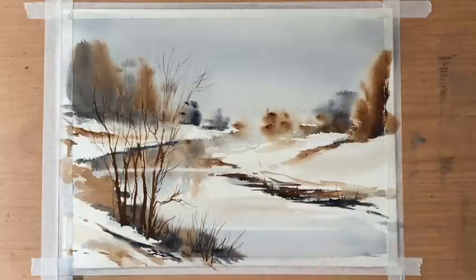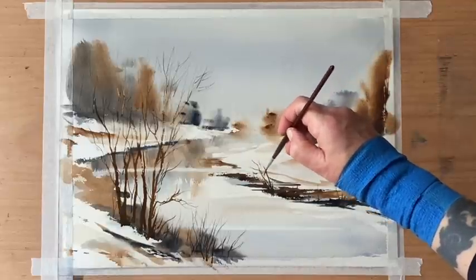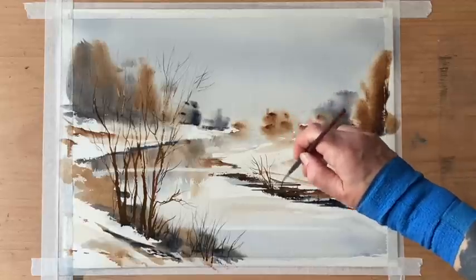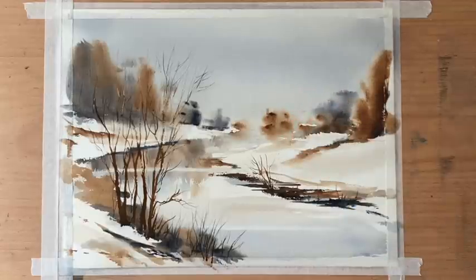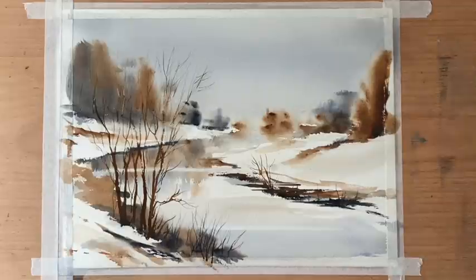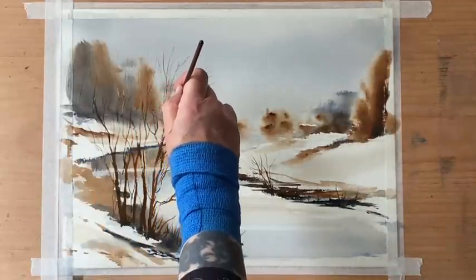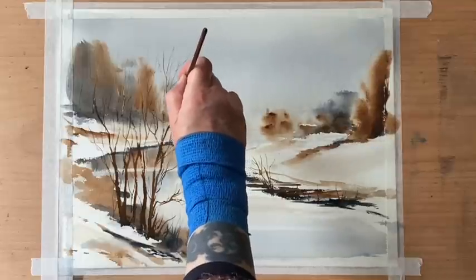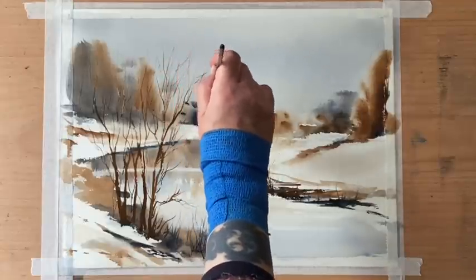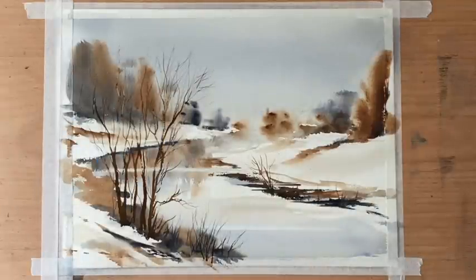Just making sure I've got those sticks and twigs coming up from the base of the riverbank and maybe a few little twigs, scrubby bushes on the far bank. Then having a look and seeing if there are any adjustments — any branches that don't quite look convincing that I need to thicken or add a few more twigs to — just to get the painting to balance.